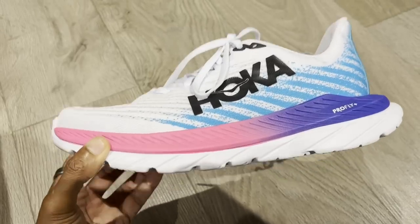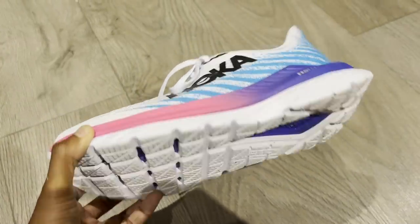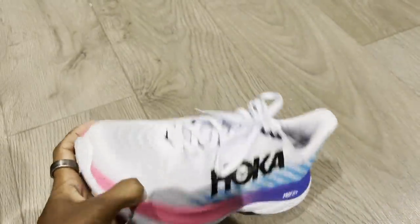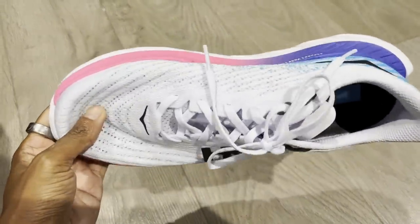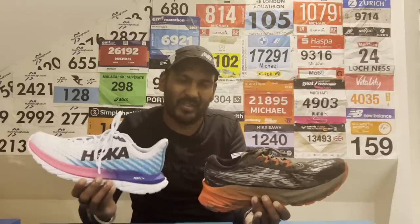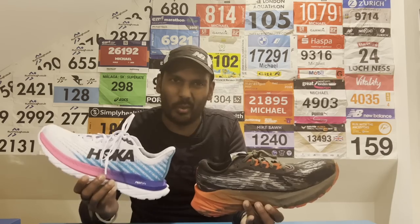The Mach 5 can work at a variety of speeds, but if you want to use something for intervals, track work, or racing quick, it works really well. The Nova Blast 3 is a very solid daily trainer, less remarkable at quicker paces but still solid overall — it fits best when you just want to go out, run, and log miles. Whereas with the Mach 5, you can also do that, but you can go quick in it too and it feels nice to go fast in it.